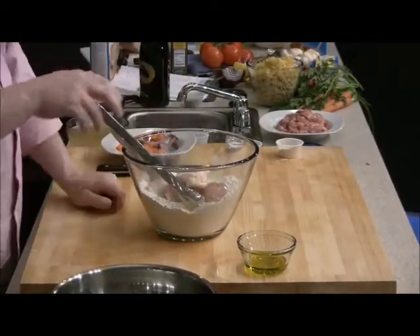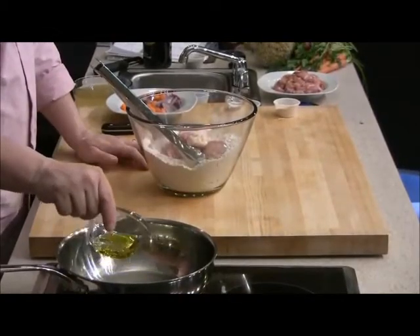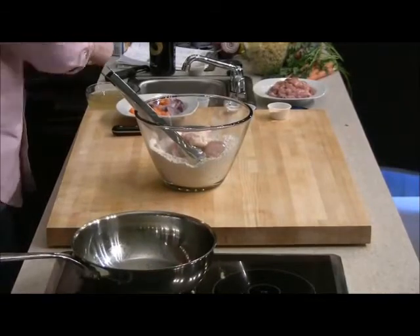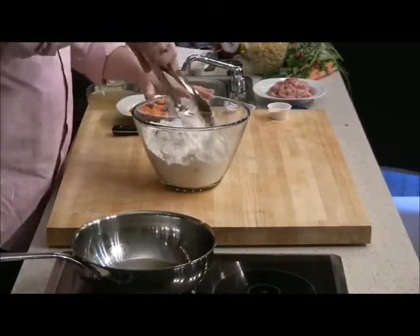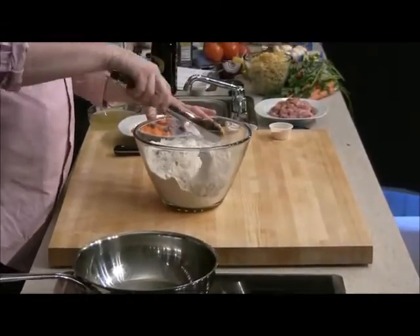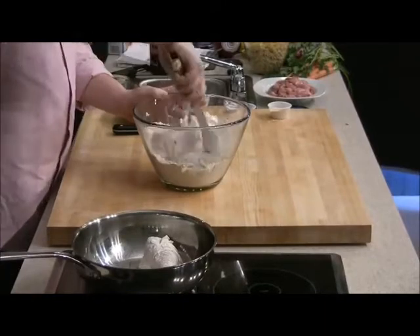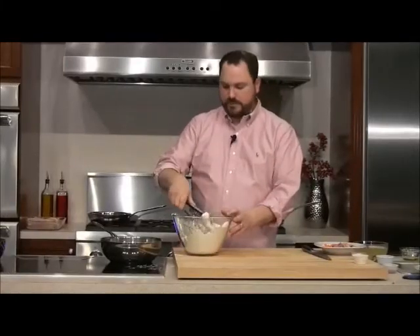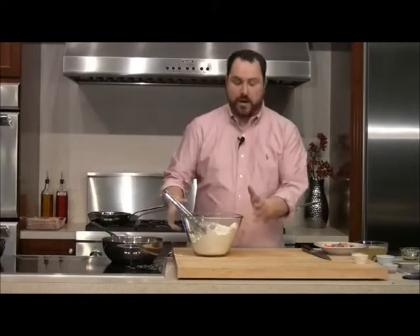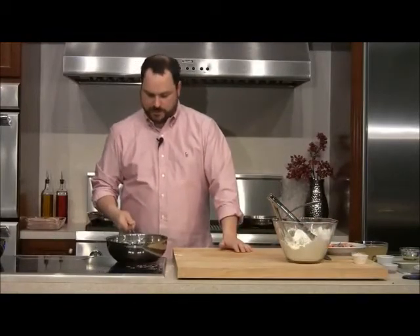I have a pan heating up — I'm going to add a little vegetable oil, just enough to coat the bottom of the pan. You want a relatively hot pan, but not so hot that the oil starts smoking — we want a good sear on our chicken. The flour on the chicken will promote browning, add texture, and help thicken our sauce. I'll drop the legs right in and spread them around the pan. I'm also going to use this same seasoned flour when we make our chicken marsala.